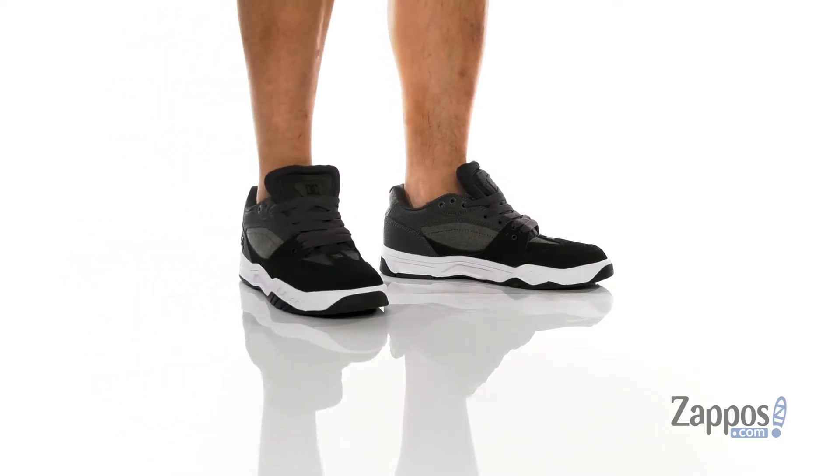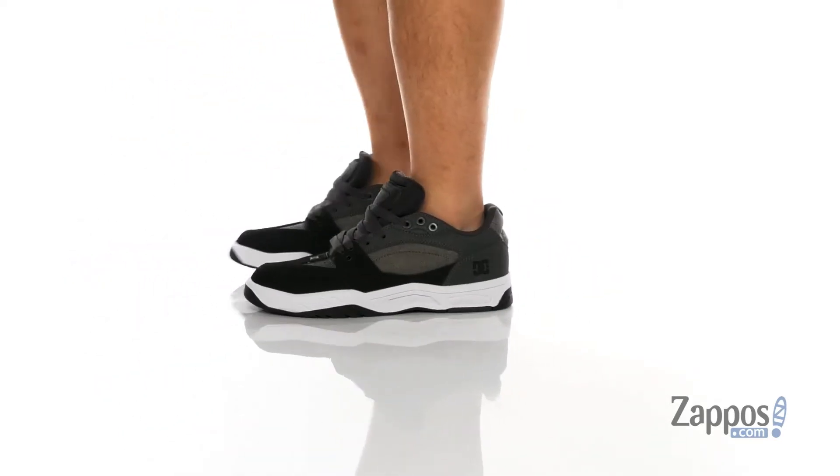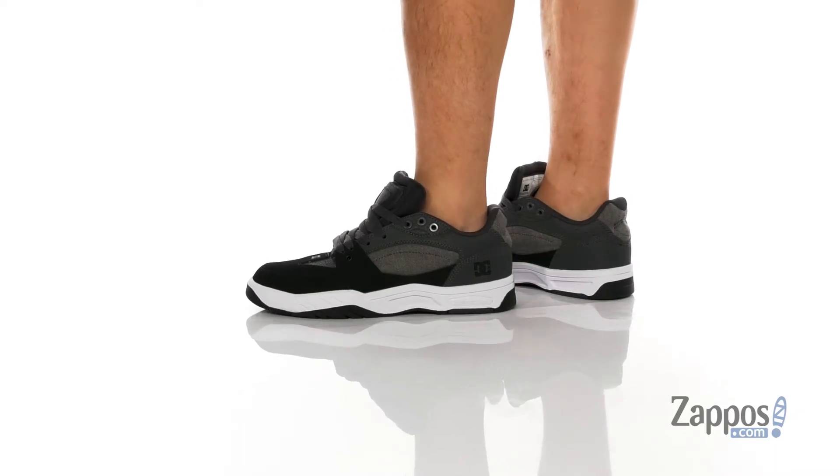Hey, it's Andrew from Zappos and this is the Mosswell SE from D.C. — a great skate shoe from D.C.